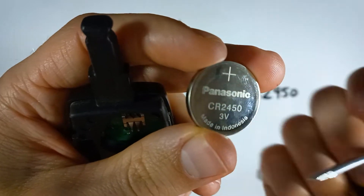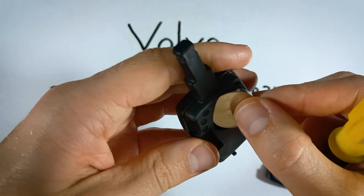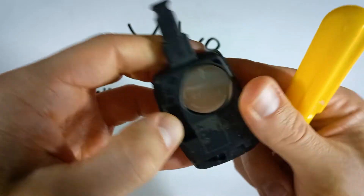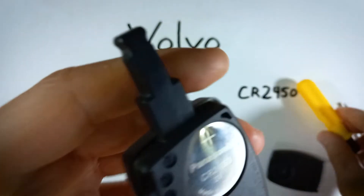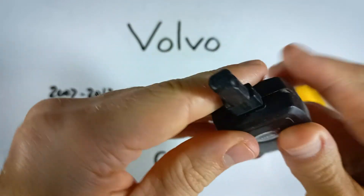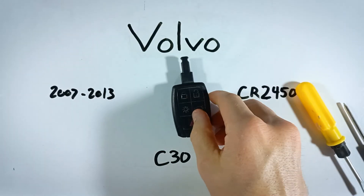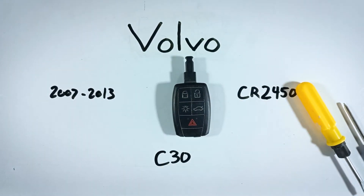Take your new CR2450 and make sure that the positive side is facing up when you slide it in. First slide it under this piece, then click it in on the other side. Now just click the back piece back on, squeeze it together, and you are all set with a new battery in there.